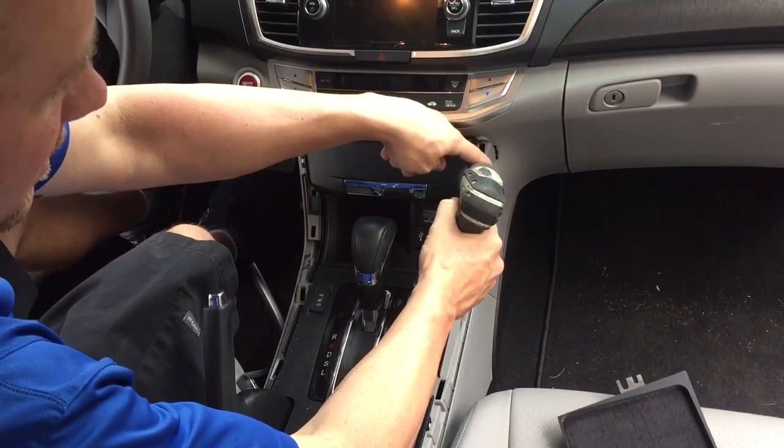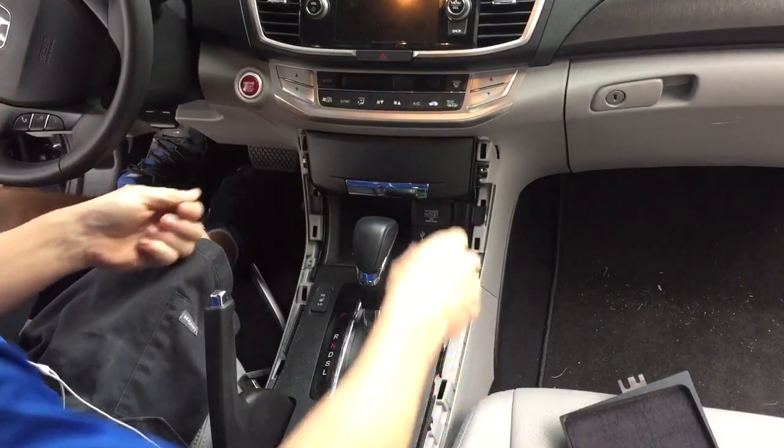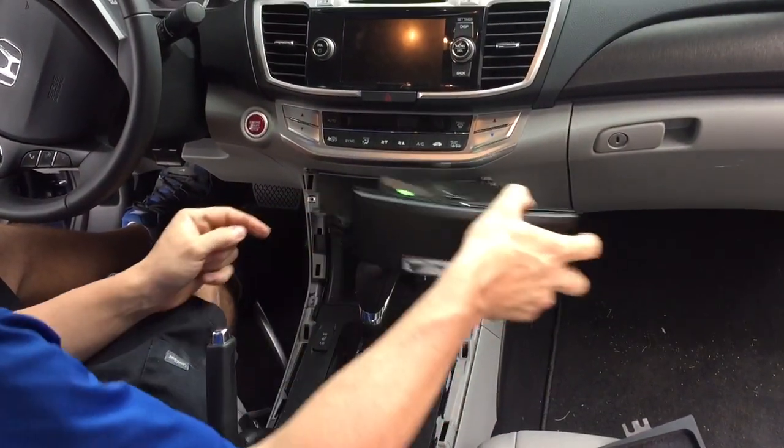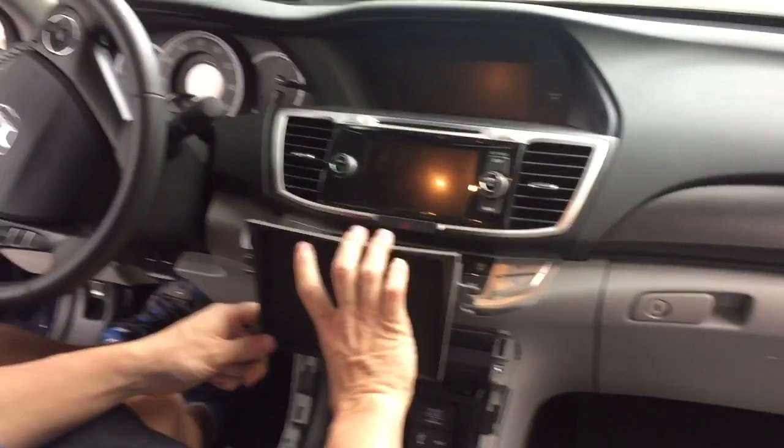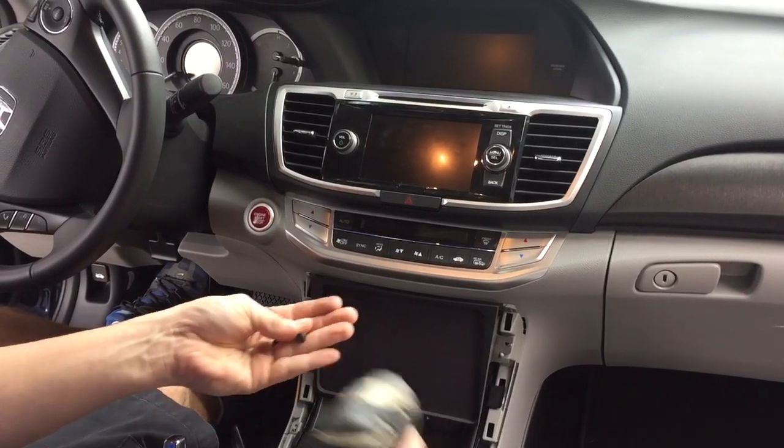There's two Phillips head screws. Take the pocket out. Take our kit — it lines up just like the factory does.